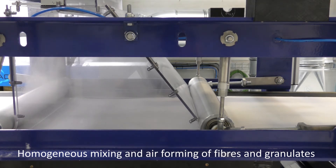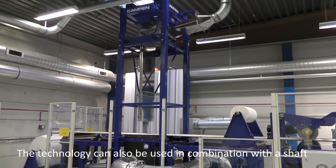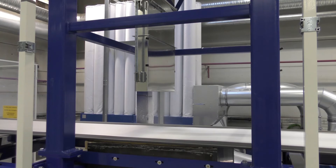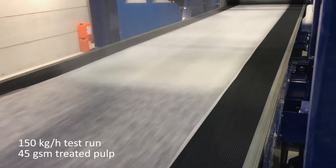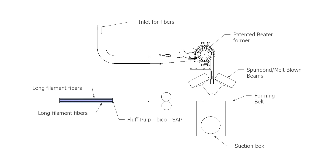The patented beta-forming air-laid technology is also used in combination with the shaft. Here, the fiberized fluff pulp fibers are blown onto the foaming wire. This technology is mainly used in combination with other technologies like melt-blown or conventional air-laid forming in sandwich constructions, and is primarily used when low gram weights are desired.